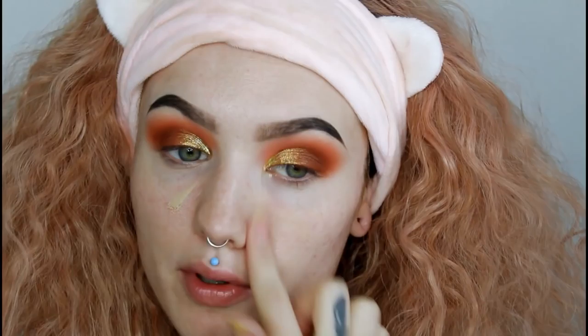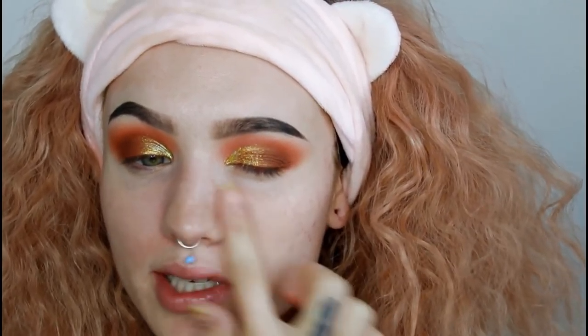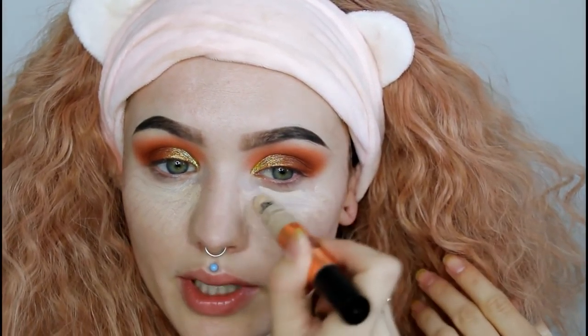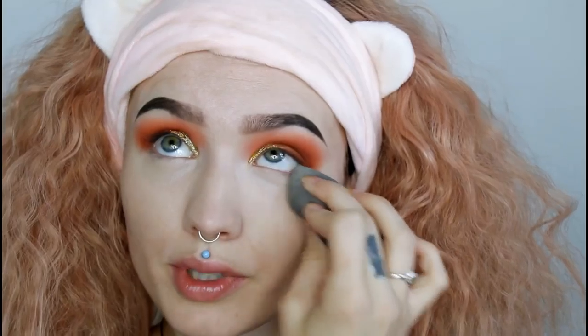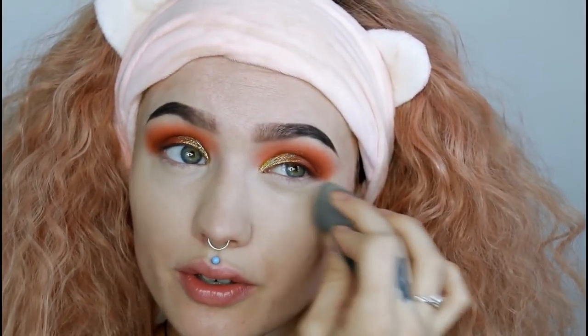I'm going to do my under-eye area before the rest of my makeup just so I don't have to deal with any fallout. I'm taking my elf Beauty Shield primer — I like to prime that area — and then going in with my concealer under my eyes, blending that out with my beauty blender. We're not going to set the concealer, just making sure there are no creases.